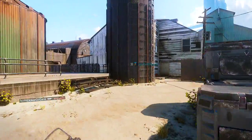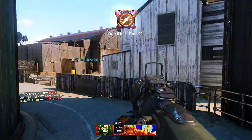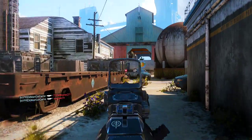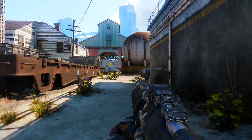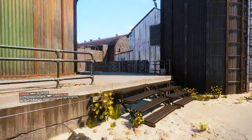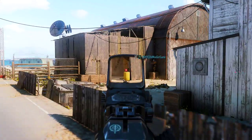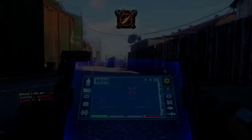Now, if your KD is like 1.5 or above and you average about 10 to 15 kills a game, then by all means go get it. But first, before you get the scuff controller, I'd advise you to try to get these grips with the trigger stop first and put them on your regular controller. Because I tell you fam, these trigger stops right here will do more for your game than the actual controller.